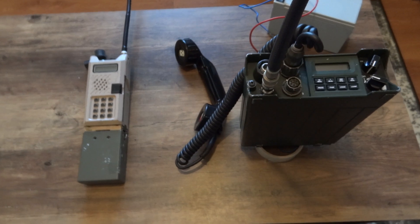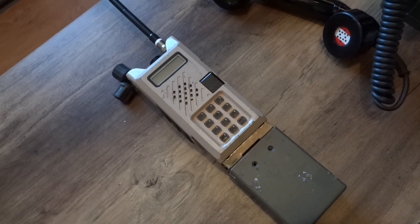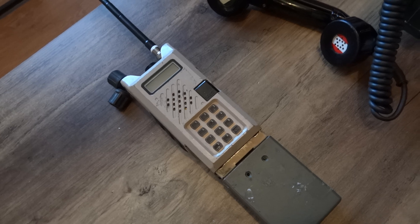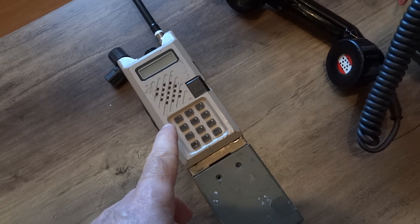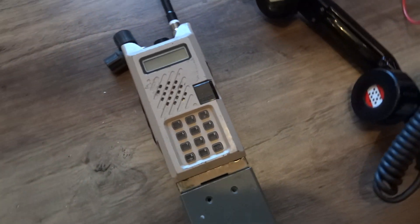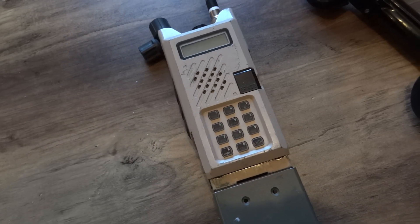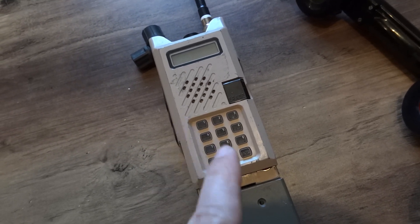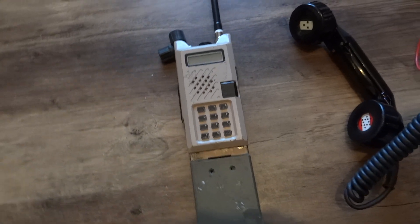They both operate from 30 MHz to 88 MHz. I've had this Thomson for a while now but didn't have a proper radio to operate from 30 MHz. So it's going to be a test to transmit and receive from 30 MHz to 88 MHz for both radios, to see how they operate. This radio has quite a large menu — it has encryption and also frequency hopping.